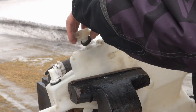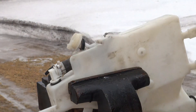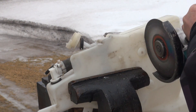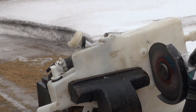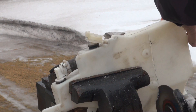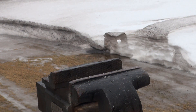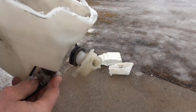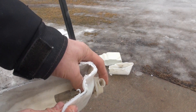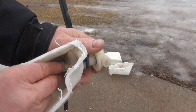I didn't know how to get that switch out of the tank, so I cut the tank up and that gives me a better view of what's going on in there. Now I can see it is possible.